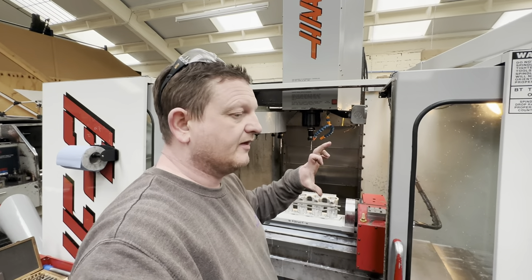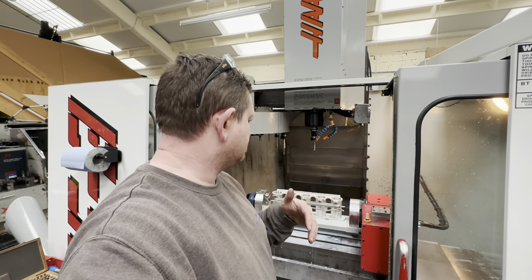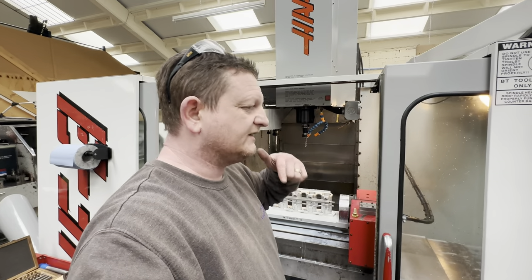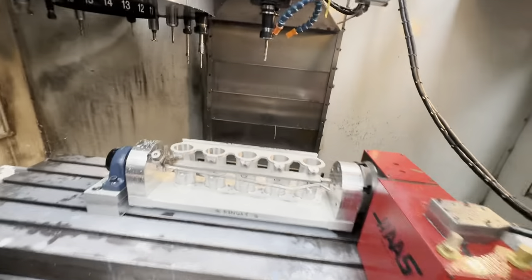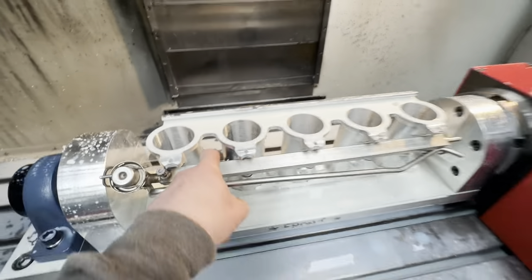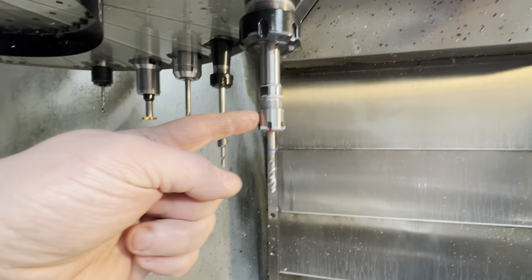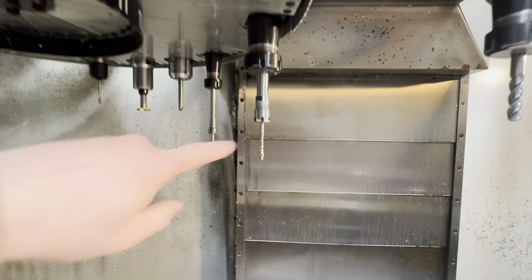I've now ordered correct length drills. Annoyingly I was in a rush yesterday doing something else, and I ordered them today — they're now delivery Monday. So I've got to wait to carry on with the drilling of these main holes here. Even though the fuel rail holes are drilled and tapped, I've ordered the correct length 5mm drill and a long series tap, because I had to put a tap in a collet holder and it's just no good.